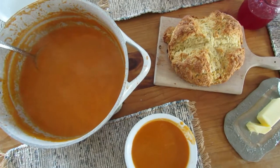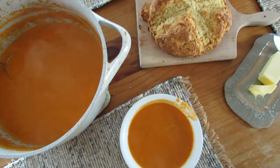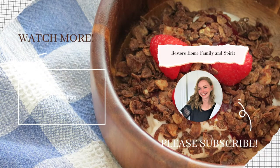I'm serving our tomato soup with my Irish soda bread recipe — it's buttery and rich, and you can find it here on the channel as well. Look forward to part two of fresh garden tomatoes, where I'm going to show you what I'm going to do with those cherry tomatoes. Love you lots!